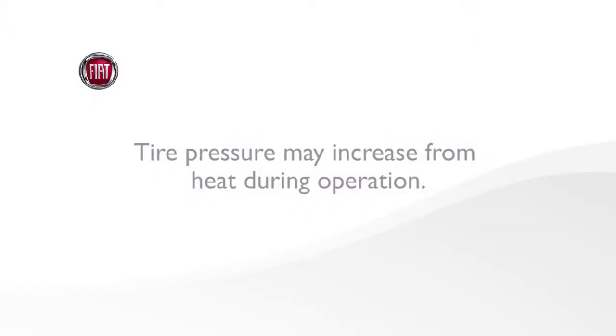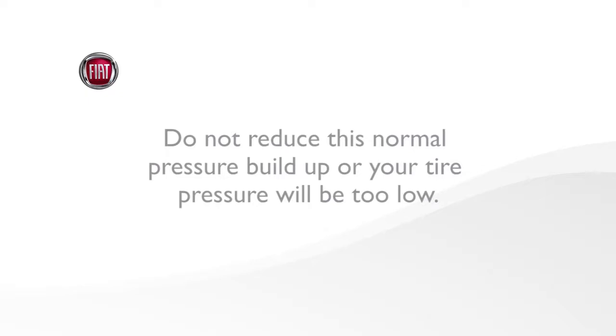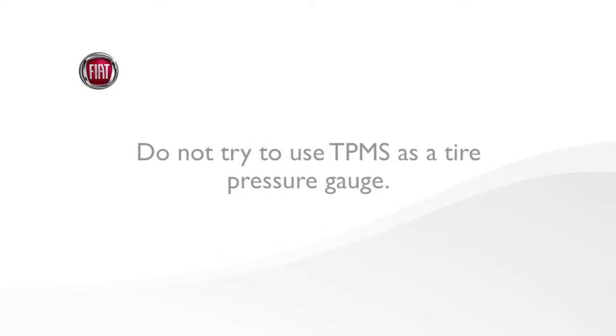Tire pressure may increase from heat during operation. Do not reduce this normal pressure buildup or your tire pressure will be too low. Do not try to use TPMS as a tire pressure gauge, as the warnings do not automatically turn off when proper pressure is returned to the tire.